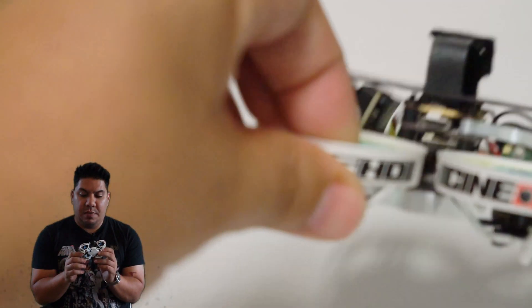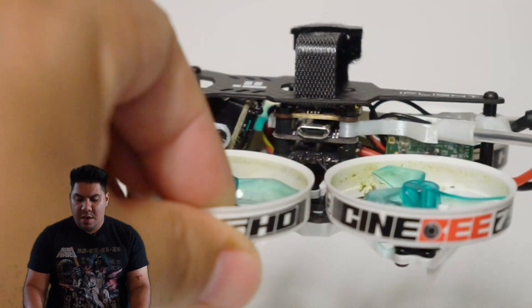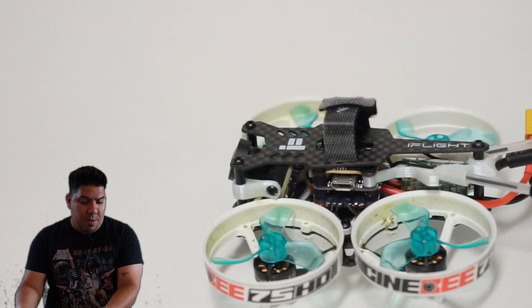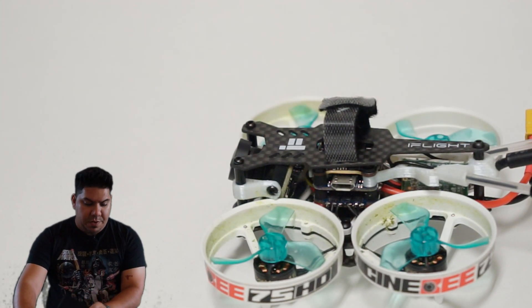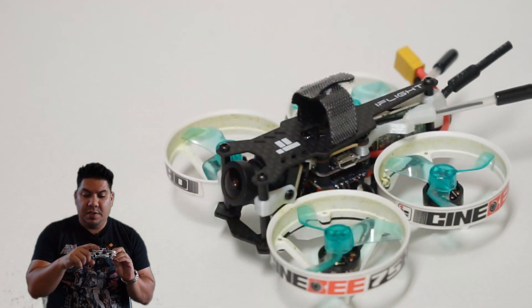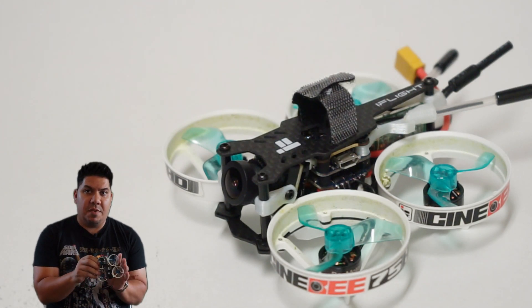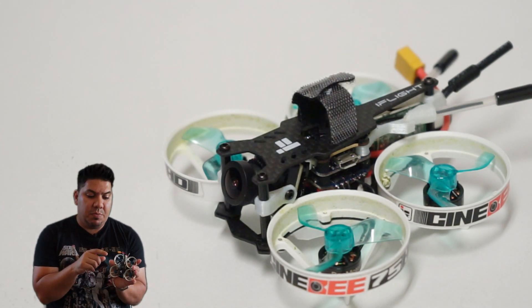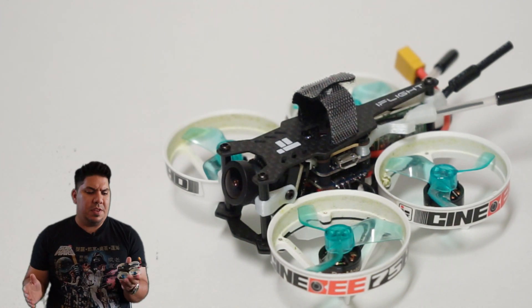This is running your standard whoop-style ducts, and these are 40 millimeter props — I believe these are the Gem Fan props that come in the box, along with a couple of little extras. It comes equipped with a dipole antenna, and there are nice little antenna tubes that run the receiver antennas for the FrSky XM Plus that comes pre-installed.